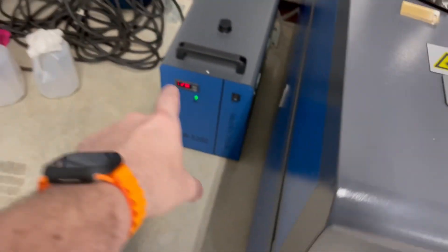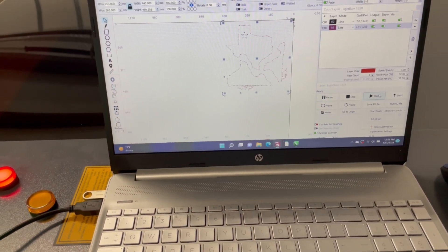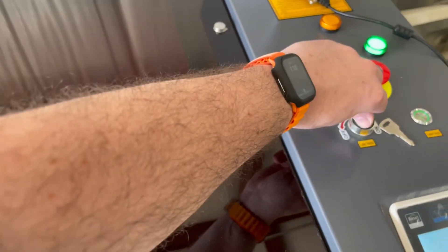Turn our laser on. Make sure our water is going — it's on down there, it's going, water protection on. And we hit start — there it goes. We'll give this a few minutes. It's just about done. Of course it's hard to see through this tinted glass, but that's to protect my eyes, because I sure don't want to lose my eyesight. There we go — we'll flip our laser off.